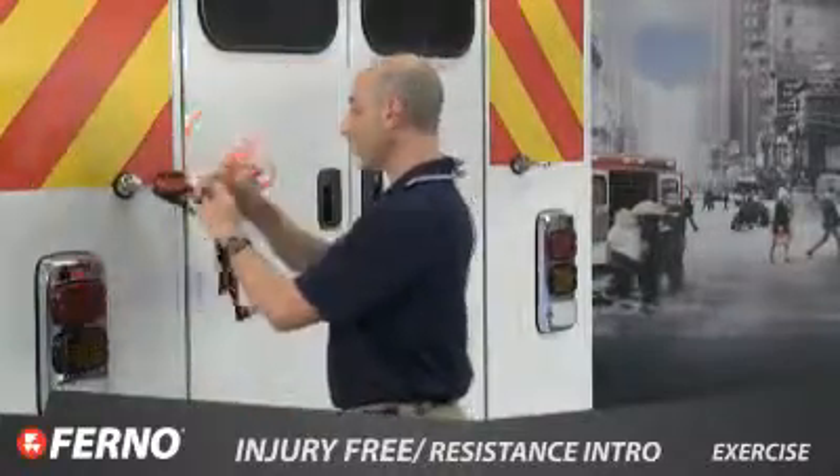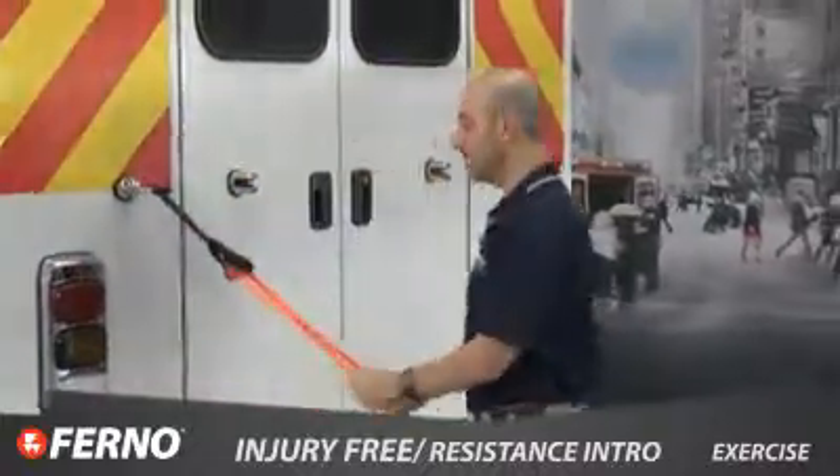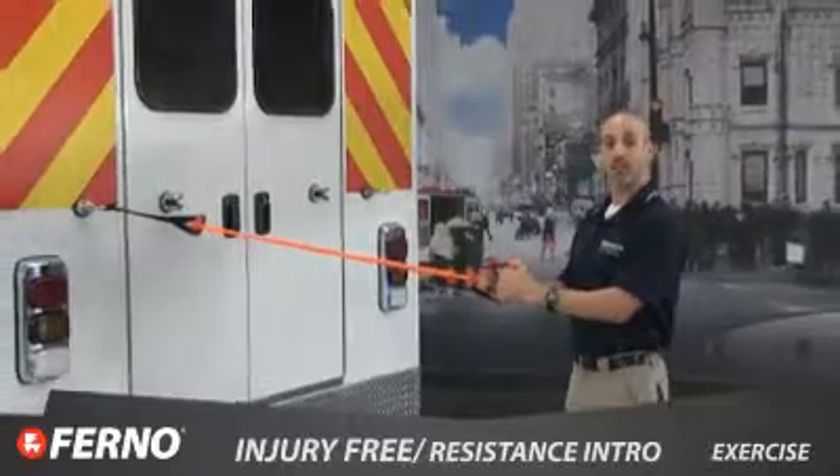Any exercise that you could do at home or at the gym, you can now do on duty in uniform. Why not get paid to exercise?